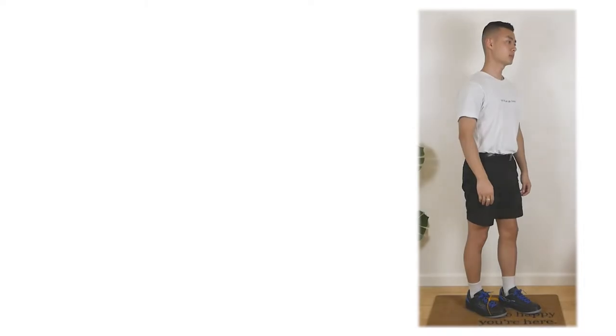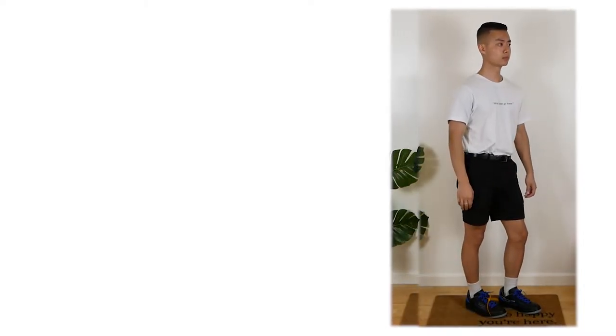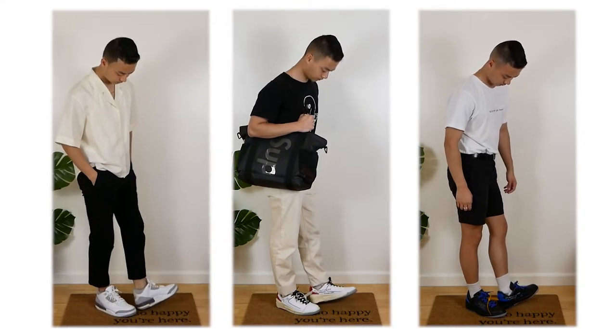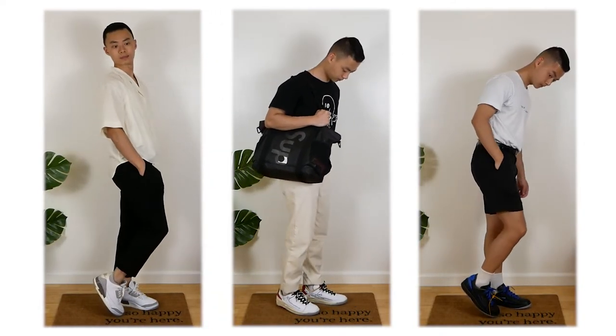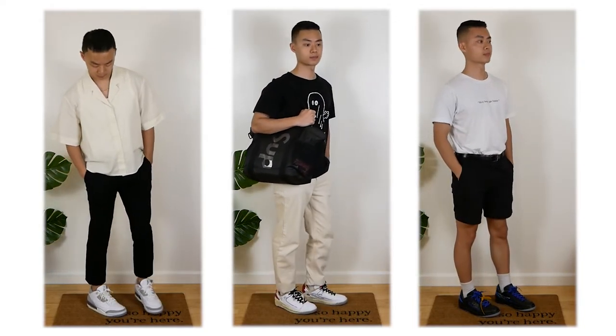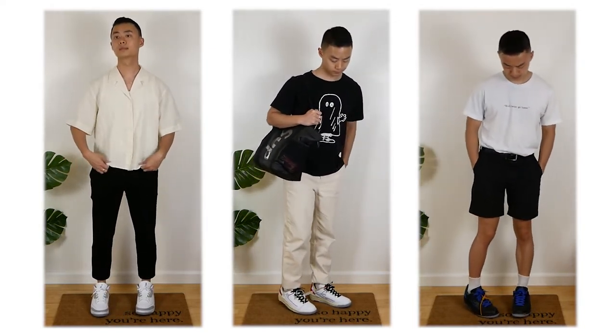Thanks so much for joining me on my fashion and sneaker journey. It was really fun to look back at some of these fits, and I love how a lot of them came out — especially being able to style and wear these three grails. Thanks again so much for watching. If you're new here, a like and subscribe go a long way. I'll catch you in the next one.